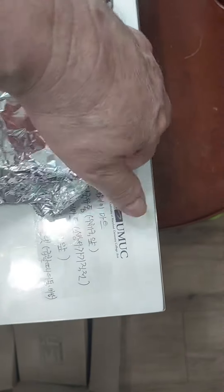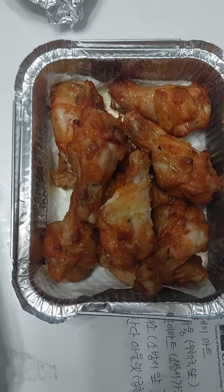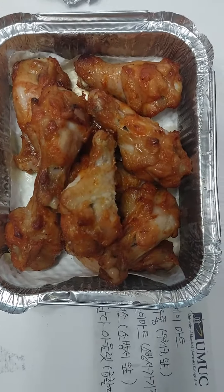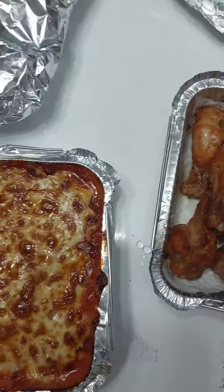Over here we have hot wings — these are called chicken wing sticks. I got the 10-piece. Looks like some good hot wings there.